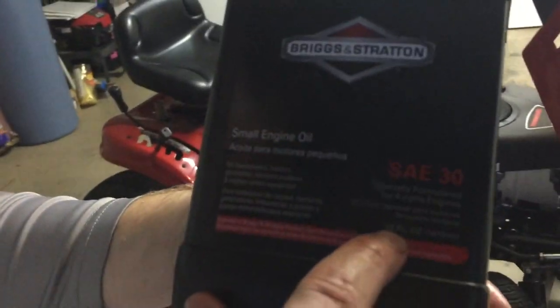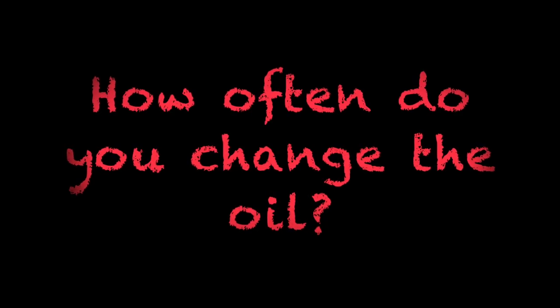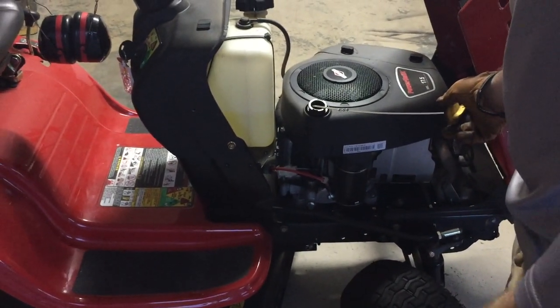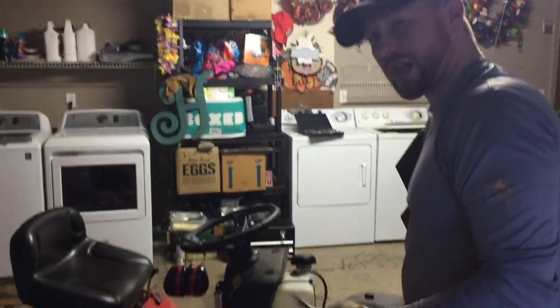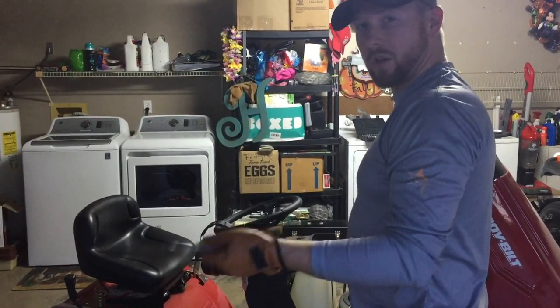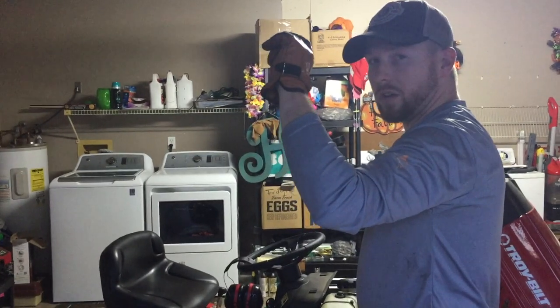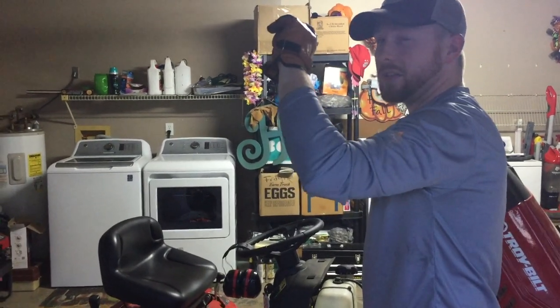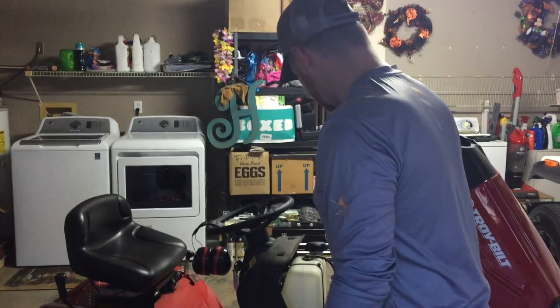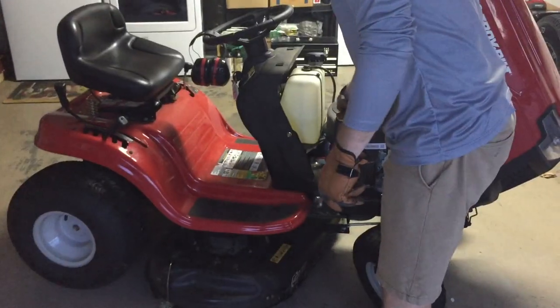We've got a Briggs and Stratton SAE 30 — that's what it's going to take. In this case we've got 48 ounces, and we're probably going to put 44 in there. It's recommended to change the oil every summer. We bought this last year, so before you start your next summer, change out your oil. Think of it like that sticker in your car window that tells you when your next oil change is due — each summer, you change that oil.